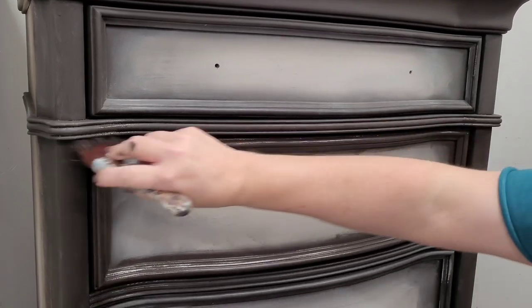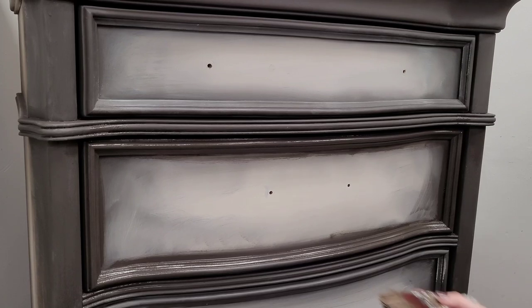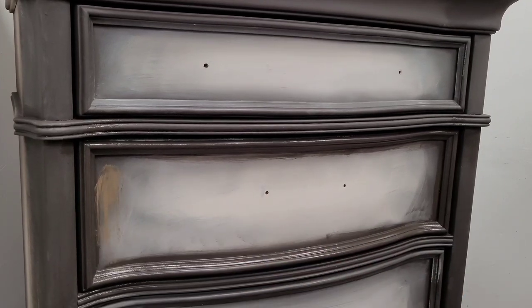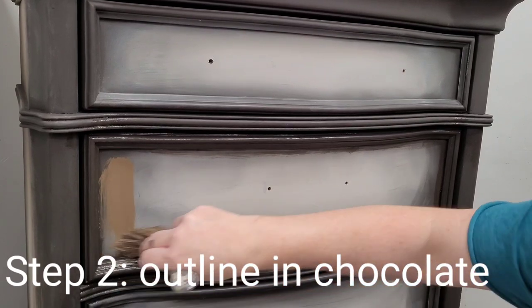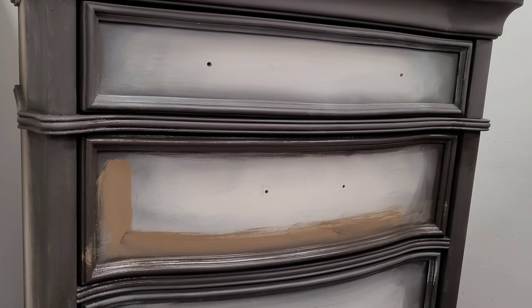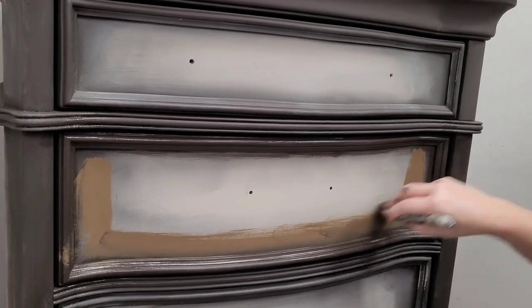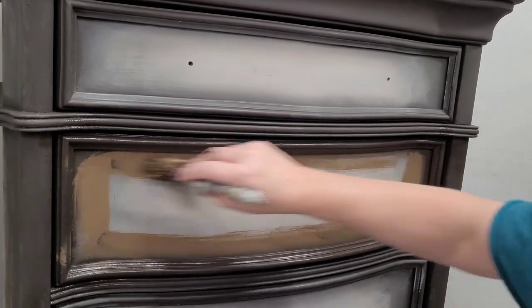I'm brushing this on with my Dixie Bell Mini, which are my favorite brushes to lay my paint on with. I've just outlined it a little bit in Coffee Bean. Now I'm going to come back and do the same thing — wet my brush a little bit because these have been sitting out for a few minutes — and give myself a really messy outline of my Chocolate Stick, Dixie Bell Chocolate.